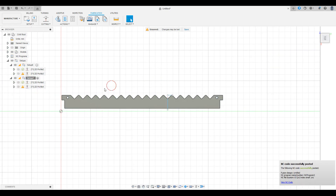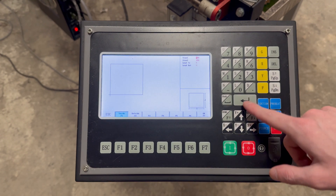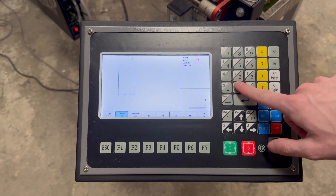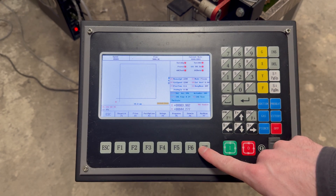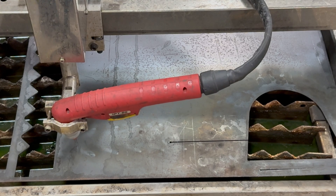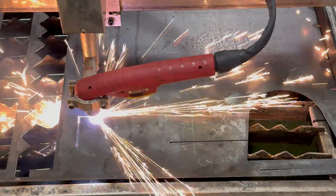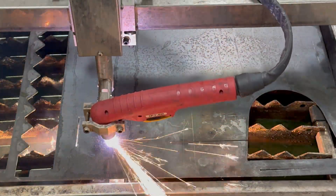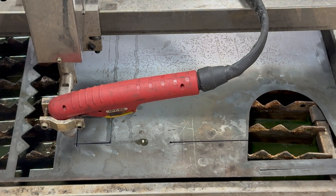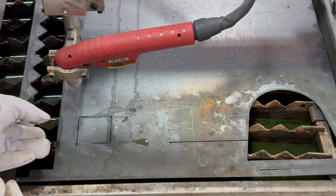Before we cut the file we made, the first thing we need to do is figure out the kerf width. The thickness for one of these water tray slats should be no more than 0.108 inches. On the controller, go into the shape library and select the square — we're going to make it 50mm by 50mm. With our test square cut out, we can take a measuring tape or some calipers and measure the width. Be sure to remove the dross from your test piece before measuring.